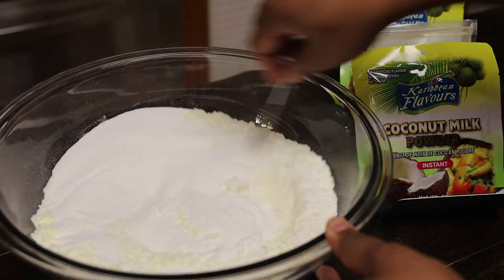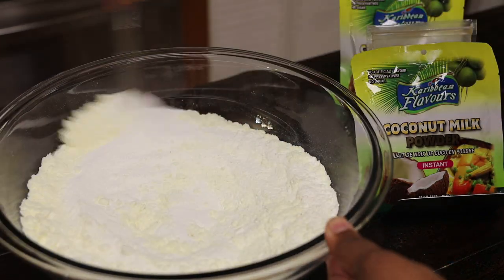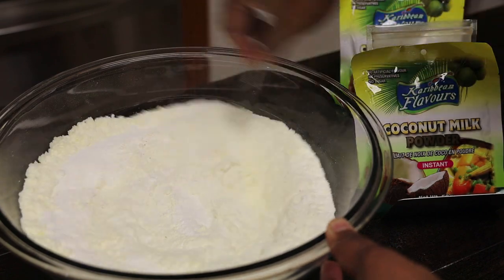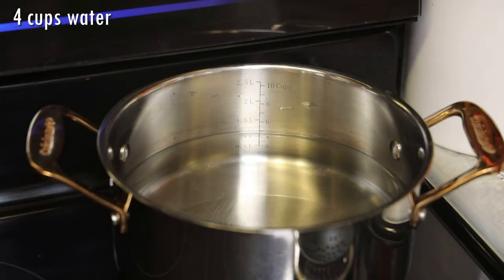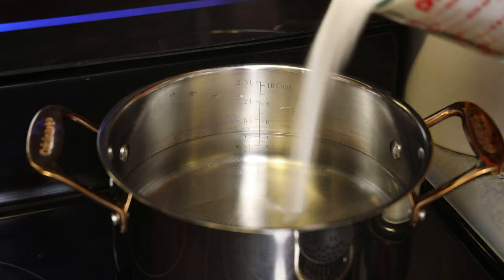We're going to give that a mix. You want to incorporate the milk powder and the coconut milk powder well, along with that baking powder and flour. Just set that aside. Let's make the pack in the meantime.